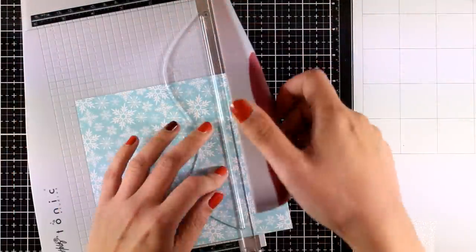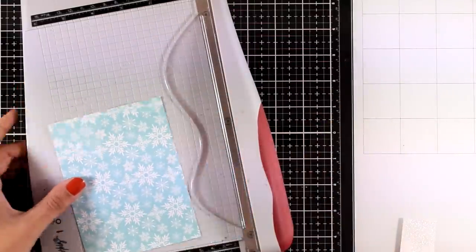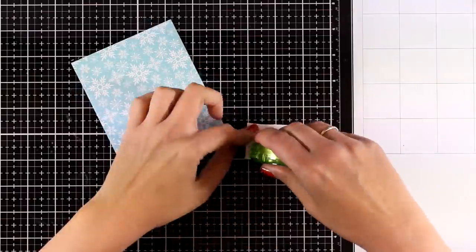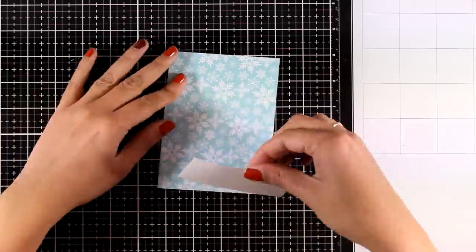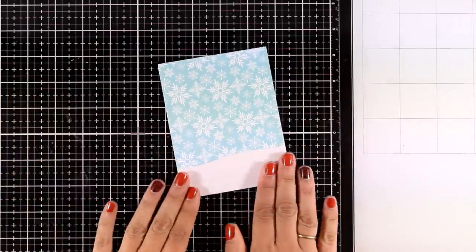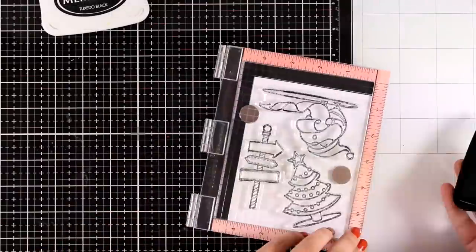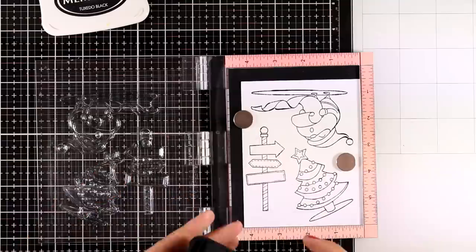For the third card I'm going to repeat the same idea and create a little scene with snow as the background. I also have the rest of the glitter paper that I cut out previously, so I'm going to stick that down using tape adhesive. Now I'm going to stamp the signpost from the stamp set to use in my little scene, and since I'm doing some stamping I decided to go ahead and stamp the Santa as well as the tree so I have everything ready for the next cards.